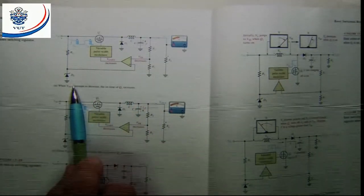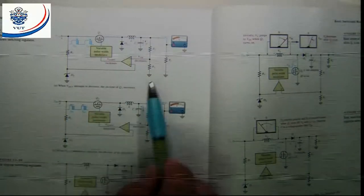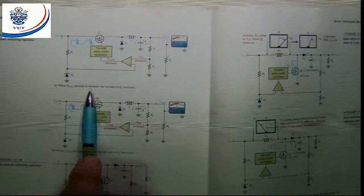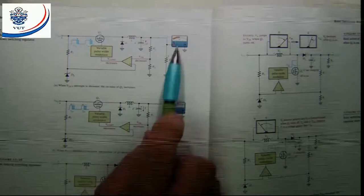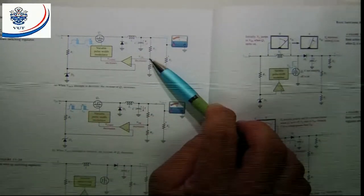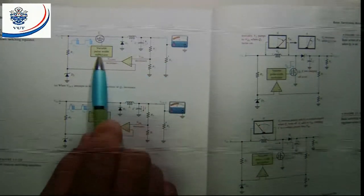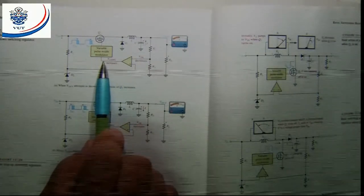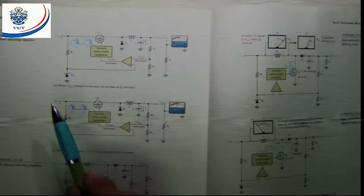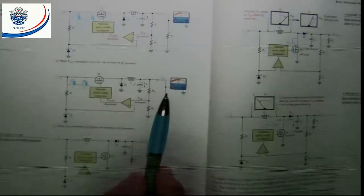Figure B here is still for the basic action of the step-down switching regulator. It shows us what happens if the output attempts to decrease. If the output voltage decreases, the voltage of the sampling circuit will also decrease. That will tell the variable pulse width modulator to increase the pulse width, which will also increase the output. These variations are normally quite small.